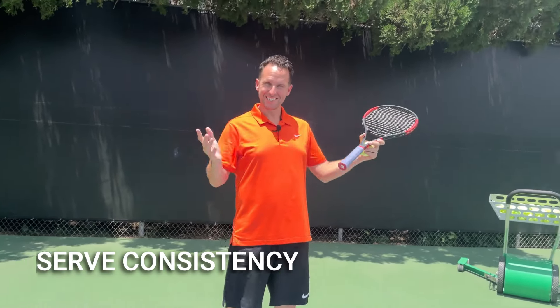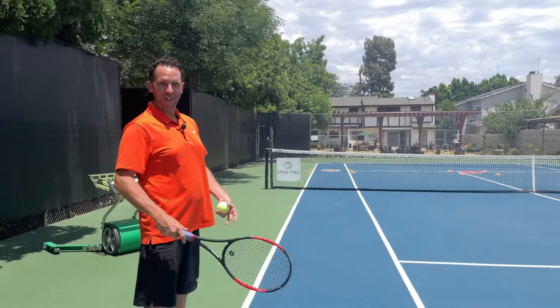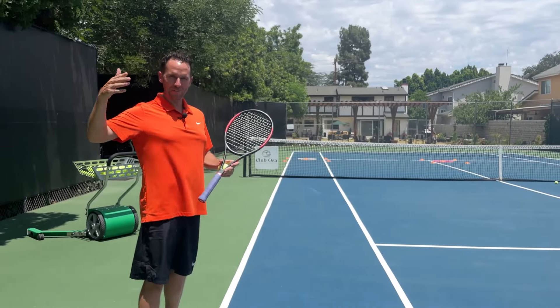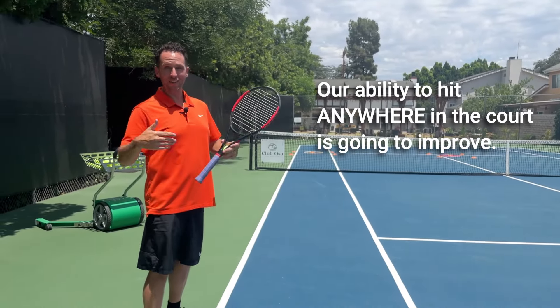If you want more serve consistency, let me show you how we do this. We're standing in the alley, and the reason for that is if you can hit a target in the alley with higher percentages of success, then our ability to hit anywhere in the court is going to improve.